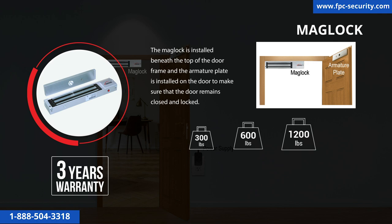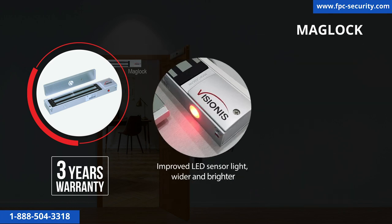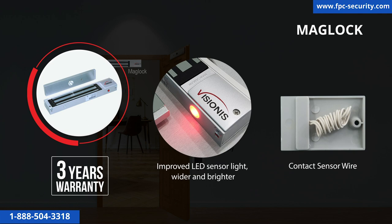The LED light on the mag lock helps you identify when it is locked and unlocked. When the light is red, the mag lock is unlocked. When the light is green, the mag lock is locked. Take advantage of our new and improved LED sensor light — wider and brighter. All of our indoor mag locks come with a contact sensor wire that you can use to connect to a door sensor.